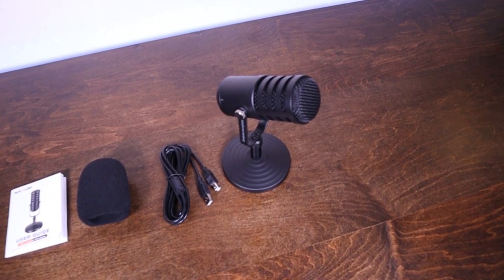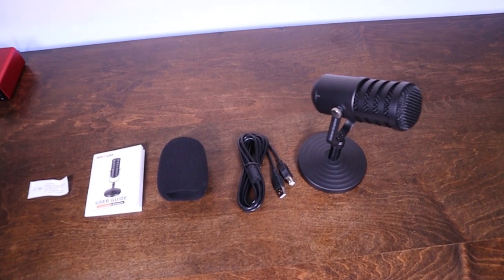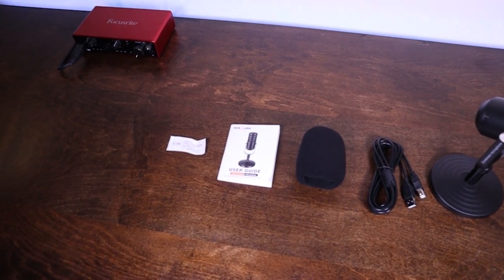Let's talk about everything that this microphone includes. You do get the microphone and the stand, and you also get a USB cable, a windscreen, the user's guide, and some contact information with an email if you have any problems. And that's it, that's all it comes with.